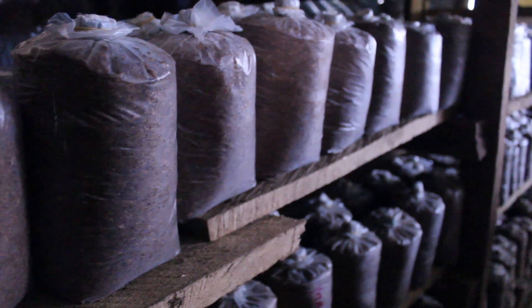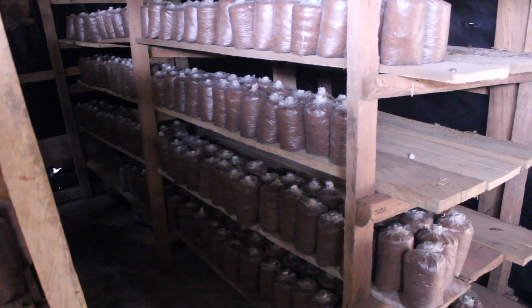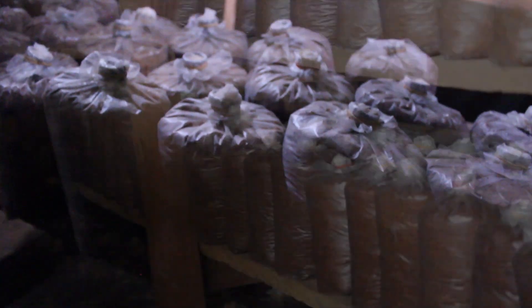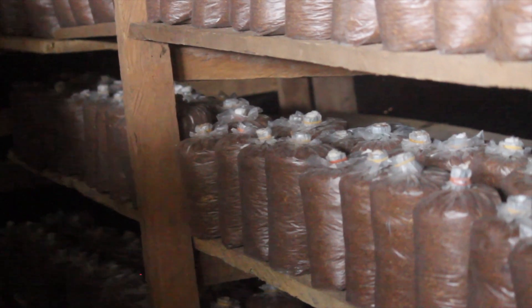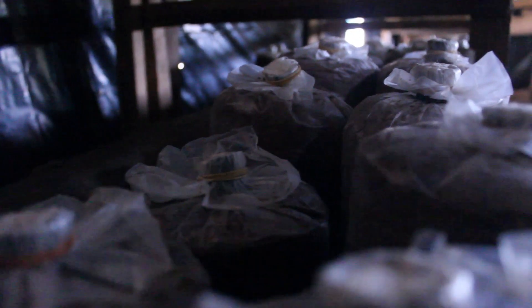An incubation room should be dark, dry, and ventilated. The area should be clean and monitored for pests. Stack bags horizontally or vertically. They should be incubated for four to six weeks, depending on the type of mushrooms being harvested. Check the bags for signs of contamination, such as black, red, green, or orange spots. Remove any contaminated bags.